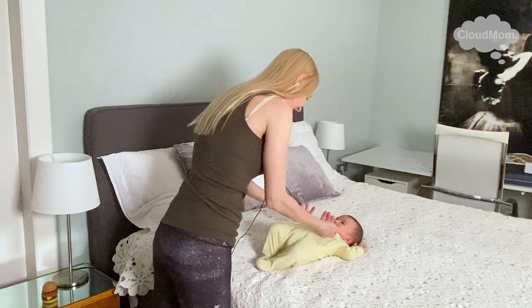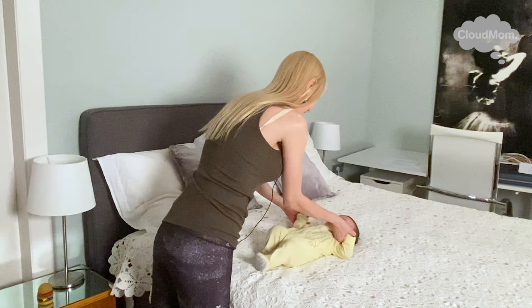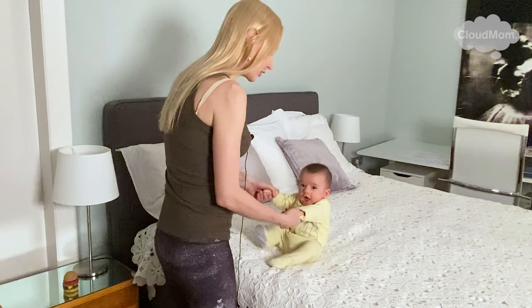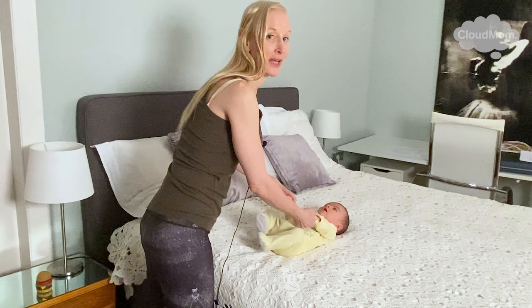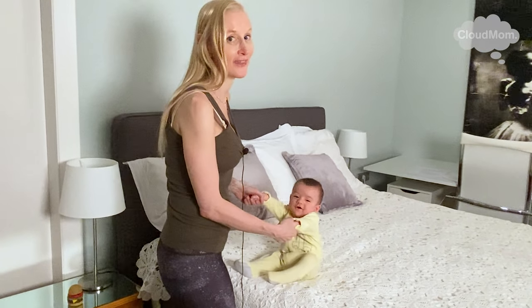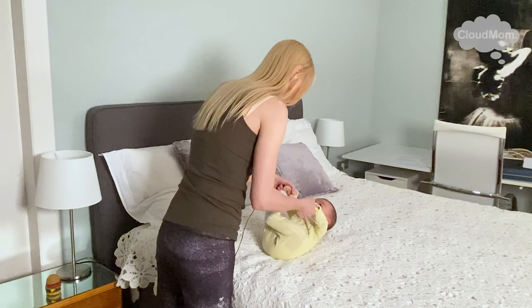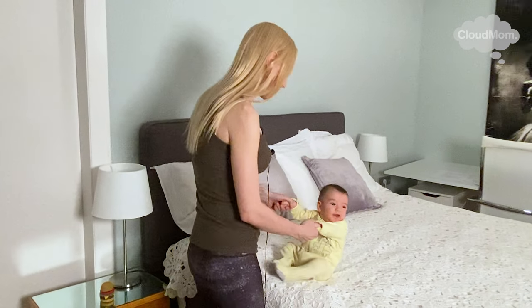You hold on to their hands and you slowly move them up like this. Then you slowly bring them back down, making sure that their head doesn't fall back. This is great for abdominal strength, great for back strength, and for necks. So that's the baby sit-up.